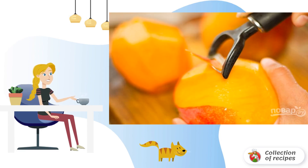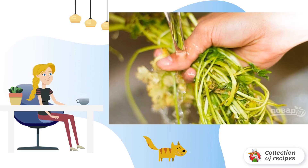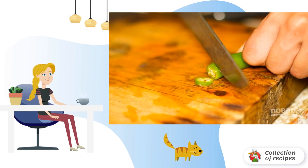Step 1: Carefully peel the mango and cut it into medium slices or cubes. Step 2: Wash and dry the green onions and coriander leaves, then chop them. Step 3: Finely chop the chili pepper.